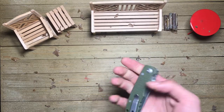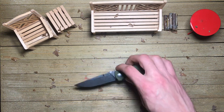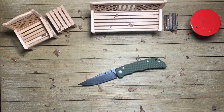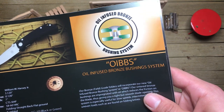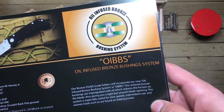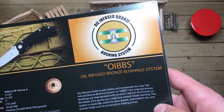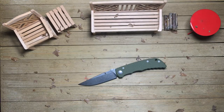The other thing that seems to be new from them is the bushing system they're using. It is an oil infused bronze bushing system. And I know what you're thinking — how am I going to remember that? Just remember the beautiful acronym they came up with: OIBS. Nice and easy to remember, rolls off the tongue. Oil infused bronze bushing system gets a bit wordy, so we're just going to refer to it as OIBS for the rest of the video.